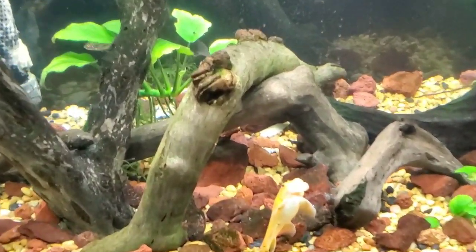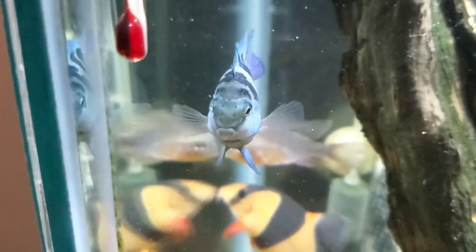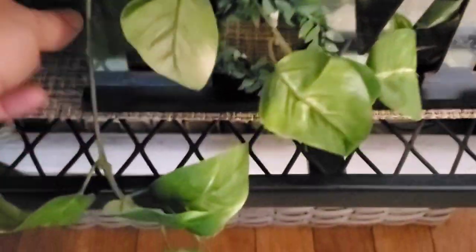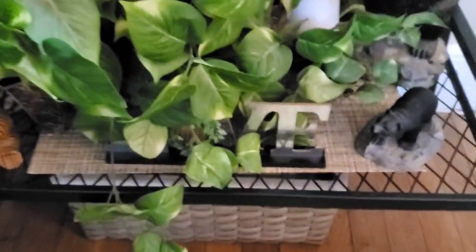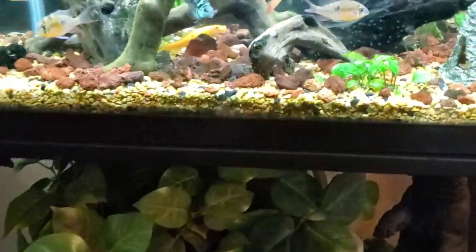Going down, everything looks the same — I just added a little succulent. Here's our fish tank; we have a brand new fish, and my husband's little guy is in there too. Down here under the fish tank I put a little love sign — I got these at Dollar Tree.